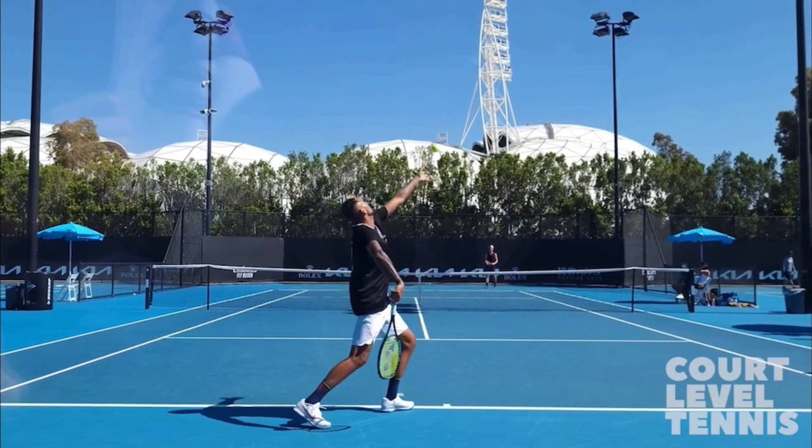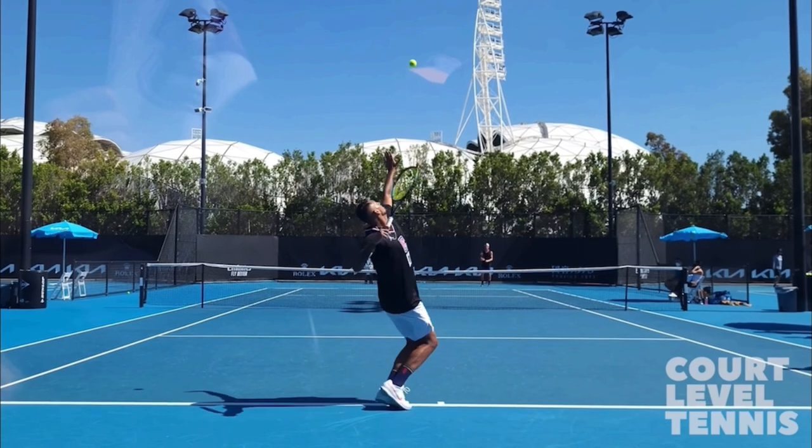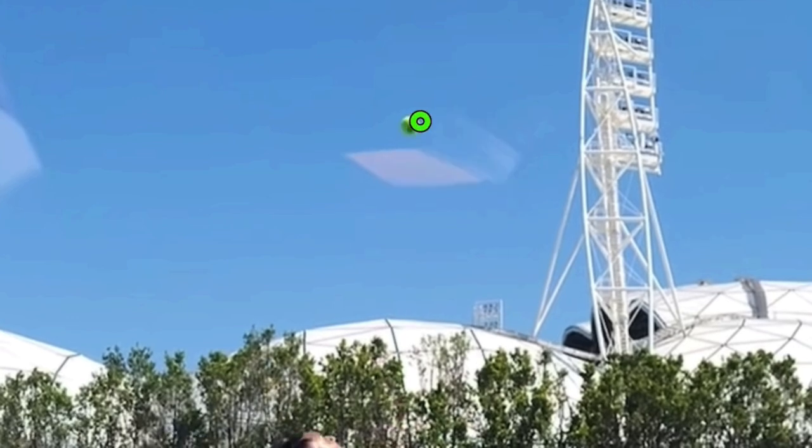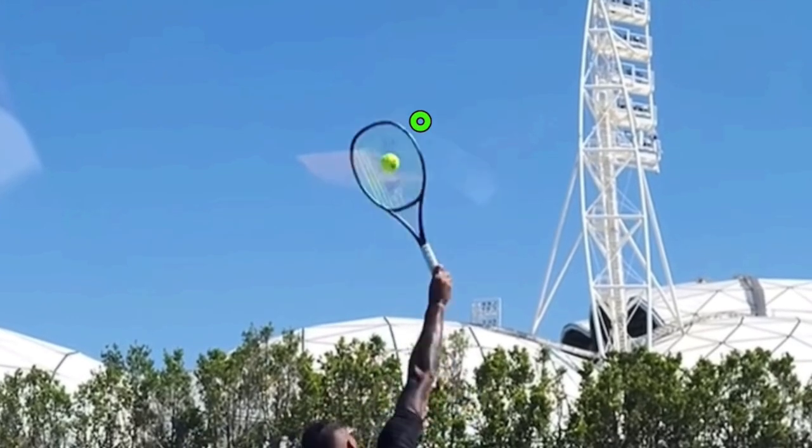He actually tosses the ball quite low. Right there is the peak of the toss — I'll put a little circle at the peak. By the time he contacts, that's a short distance. By the time that ball drops, it's eight inches, maybe ten inches at most. So that ball has not had a chance to drop and really gain significant speed as it's falling due to gravity.